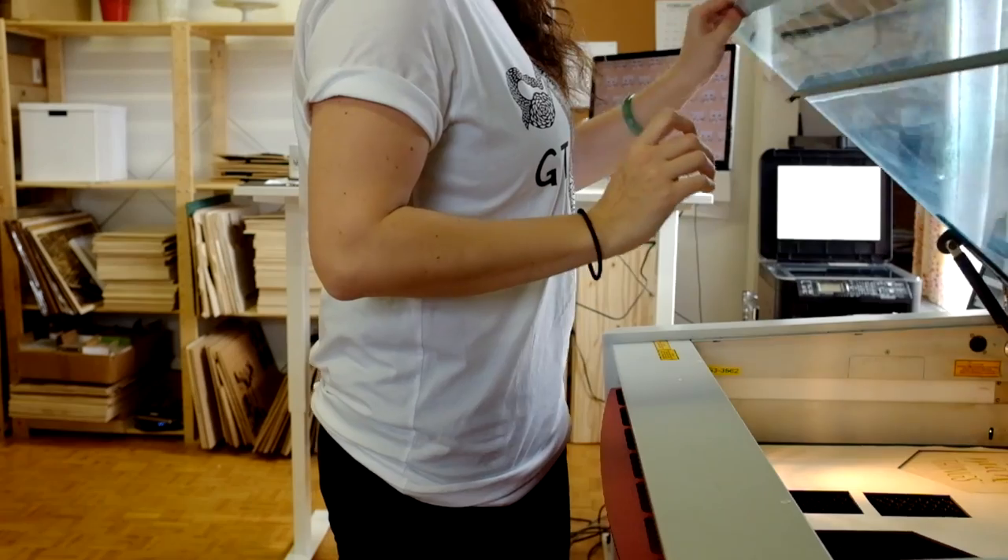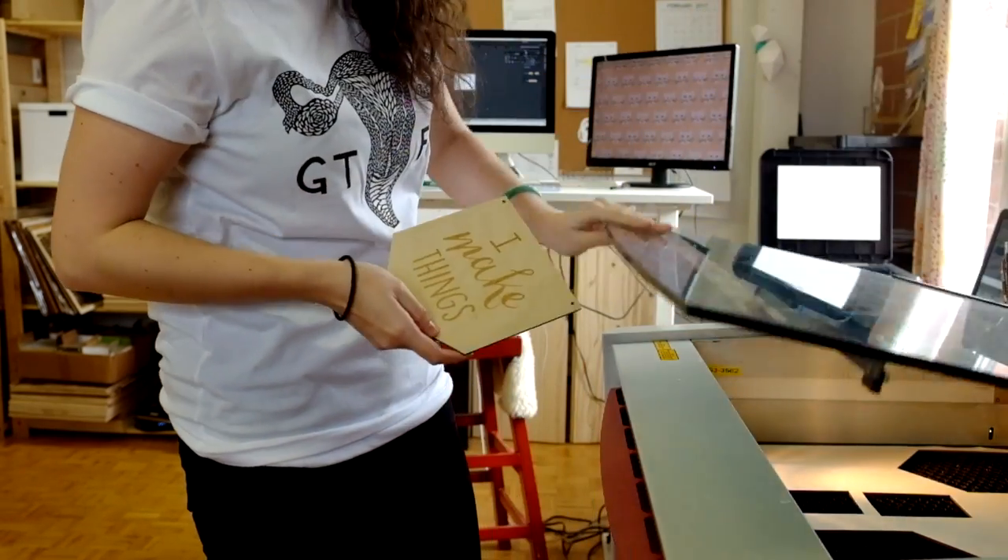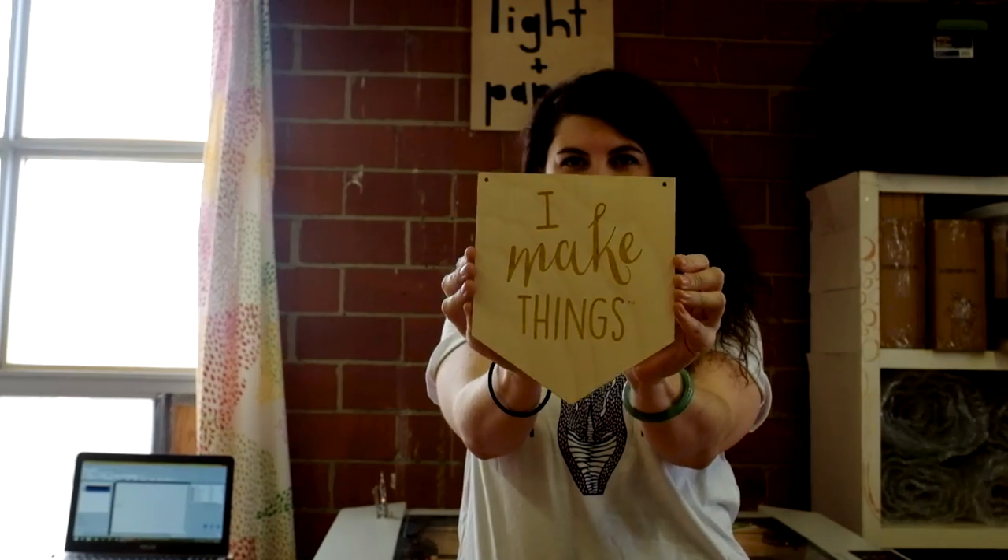I had never planned to have an artist business. I didn't go to art school. It wasn't a lifelong dream of mine, but it's become the only thing I can imagine doing.